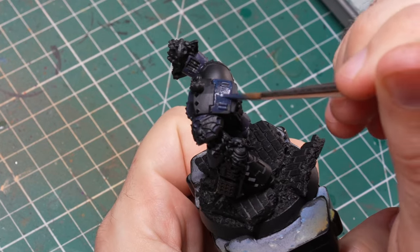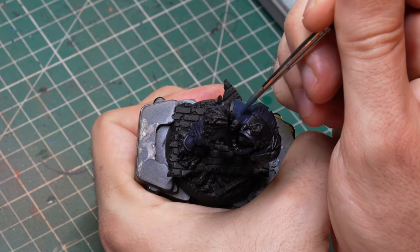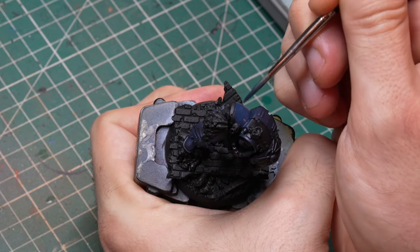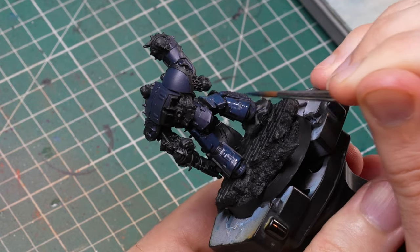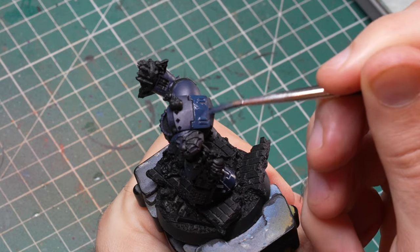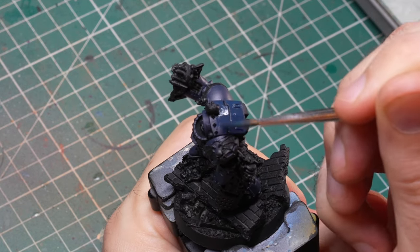I applied multiple layers of this color — usually at least two or three — and wasn't very thin with it, because painting over black makes it even more important to fully cover everything and reach full opacity. But wherever I could I was trying to maintain the black lines between different elements so that I wouldn't have to shade specifically for that reason later on.